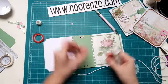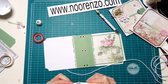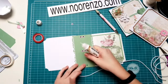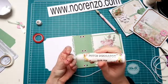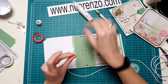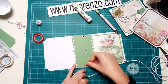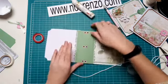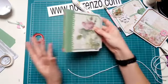Tida! Zie je, nou vind ik dat wel leuk. Dan is het net een klein beetje meer. Dan ga ik zo naar de voorkant weer een klein beetje later. Maar ik denk dat het leuk is om de kleuren er weer een beetje in te krijgen.